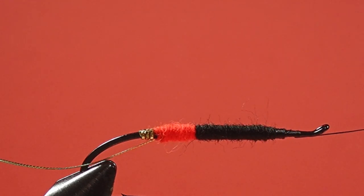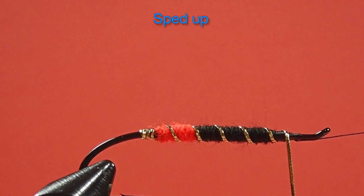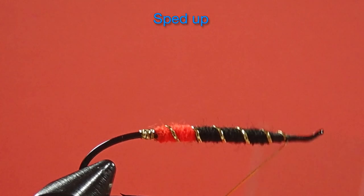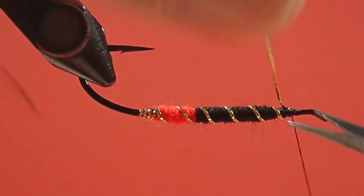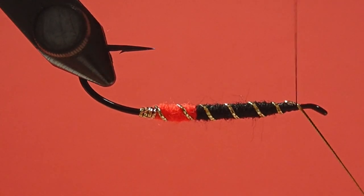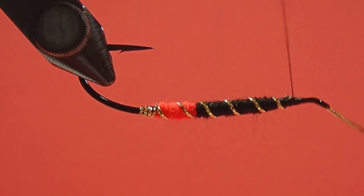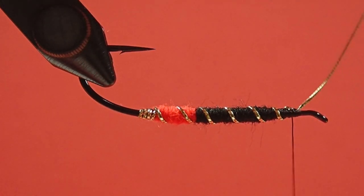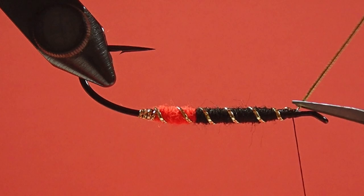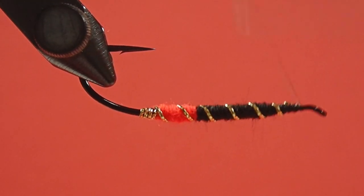So the next step is to put in our rib. If you want, you can fold this forward — some people like to do that. I'll show you just the fact that some people like to fold their ribs forward like that under the hook. That's one way to do it. If you're tying really classic patterns and you're trying to be really neat, putting the rib under the hook like that gets it out of the way.